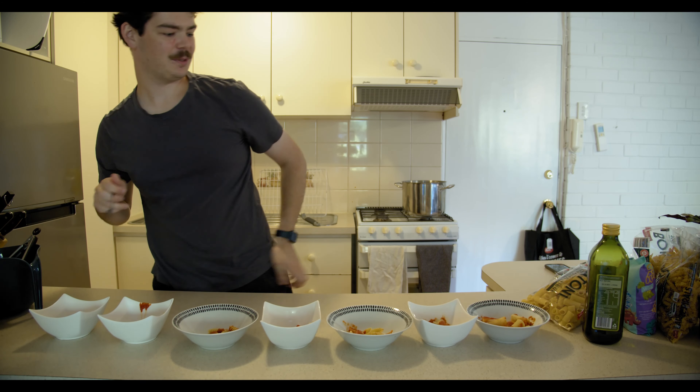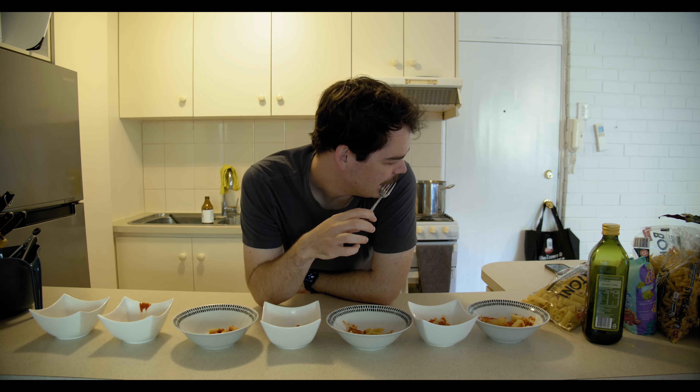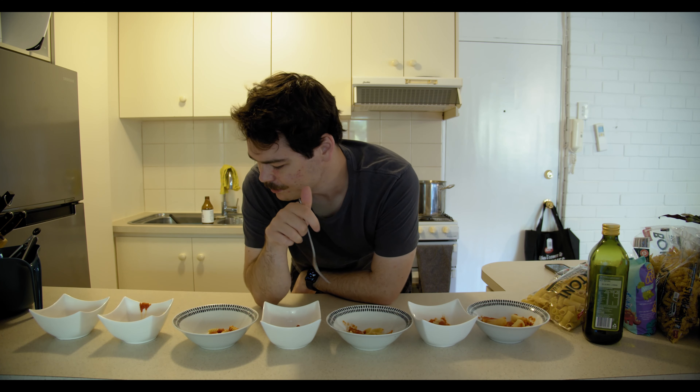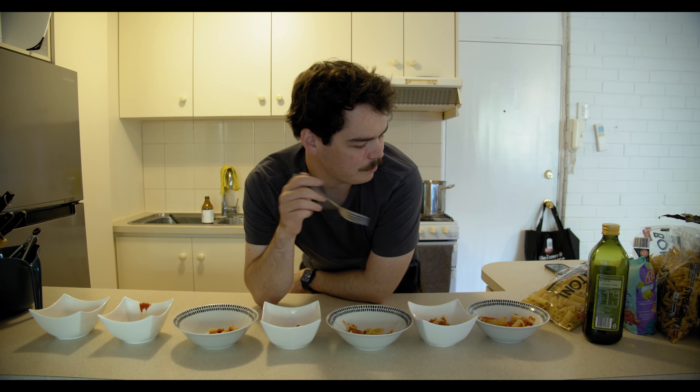I'm sure that will be the worst one. I've cooked these all to their product specifications and they're all the same brand — except for the dino pasta, which is some fucking bullshit. They've all got the same sauce on them and a little bit of olive oil as well. I'm keeping a very scientific minimum amount of variables, so I think we just jump into it.